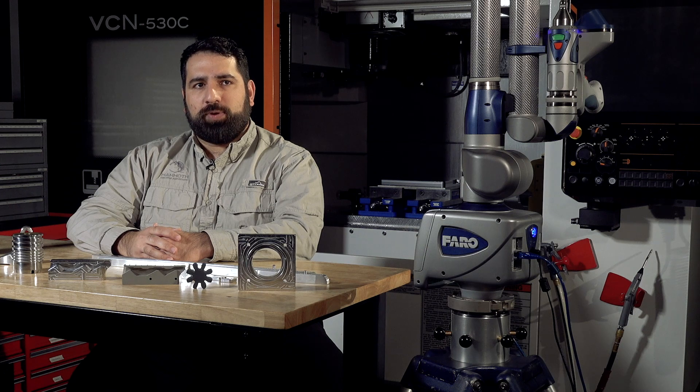In certain cases where we may do this would be where a client's line might be down or might have obsolete parts, and we can use our equipment to quickly reverse engineer and reproduce those parts and get them up and running. In some cases we're able to do this even more cost-effectively than their current providers.